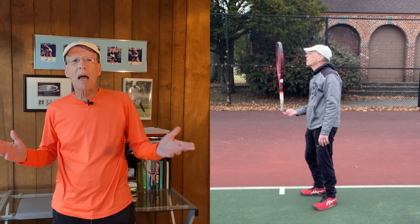Here I am in the screen beside me, standing with my racket balanced on my index finger. And you may well be saying, so what? How's that going to help me with my tennis game?